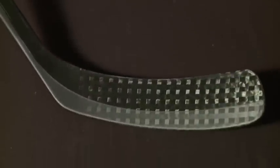The 18K is just below the 20K in the newest line of Sickick 4 sticks, and it weighs in at just 480 grams, which is 40 grams more than the 20K, their newest top of the line model. Let's take a look at some of the features of the new 18K stick.